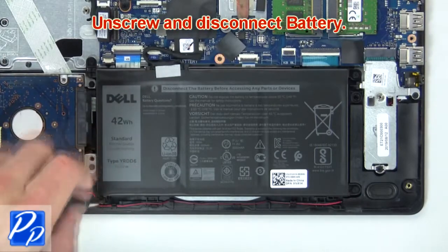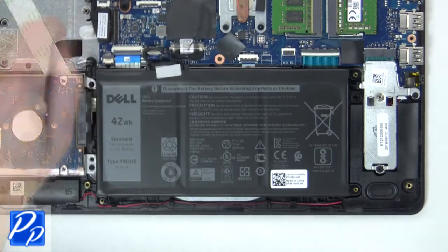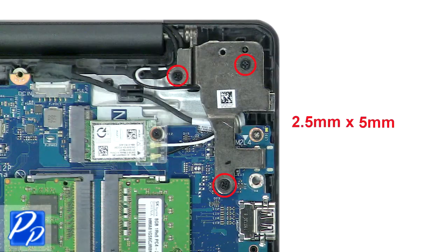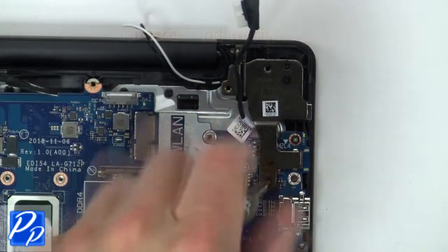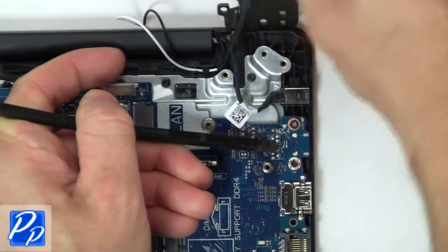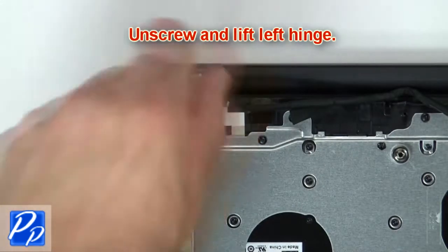Now unscrew and disconnect the battery. Then unscrew and lift the right hinge. Now unscrew and lift the left hinge.